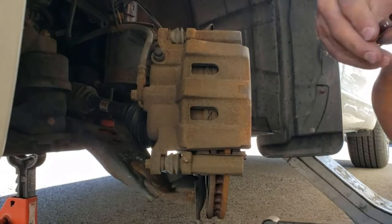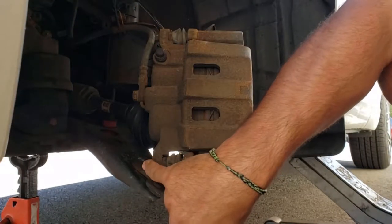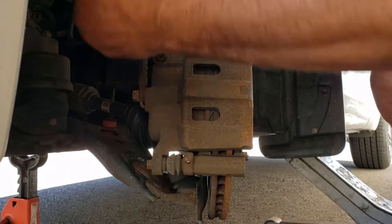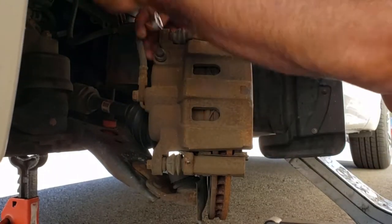I'm going to start by taking off the two 12mm bolts here at the top and bottom of the caliper. We're only doing the pads, so we don't have to take off the bracket.